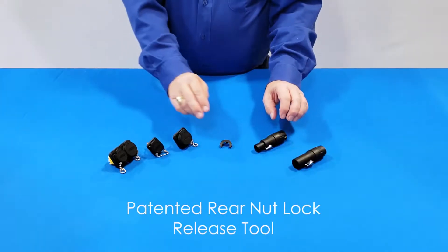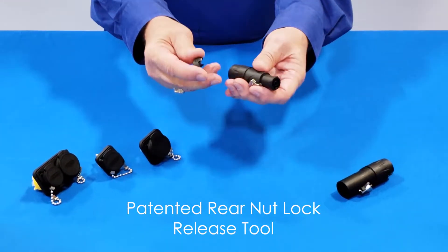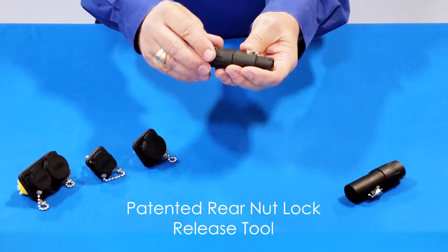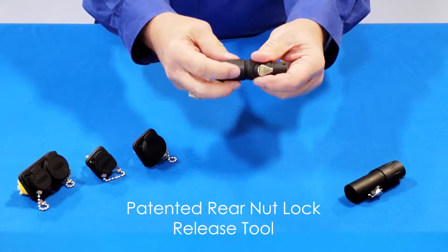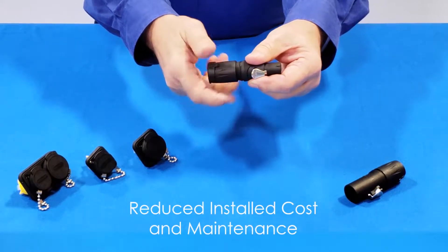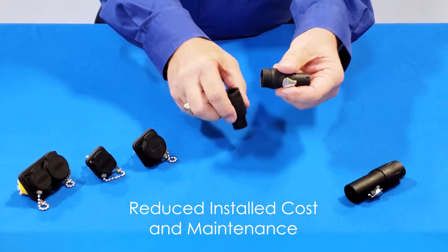Our patented rear nut lock release tool has made it much simpler to disengage than competing designs — to unlock and unscrew the back nut. This reduces the installed cost as well as the cost to maintain.